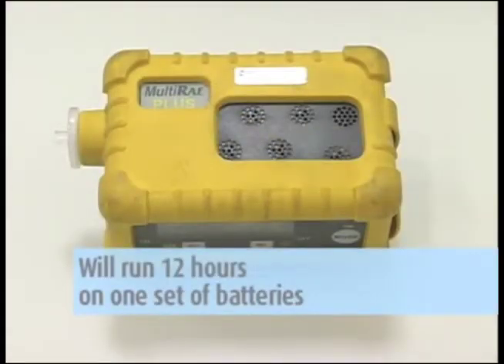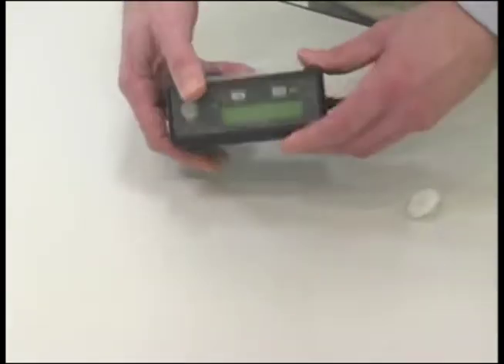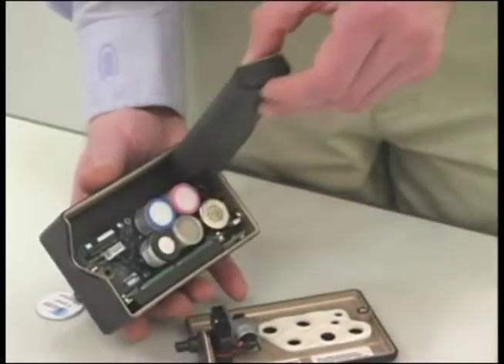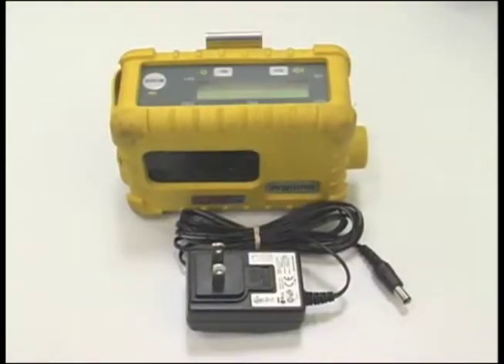The multi-ray will run approximately 12 hours on one set of batteries. To change batteries, remove the unit from the protective cover, remove the two screws on the back, then remove and replace the batteries. If requested, the unit can run on AC — Galson will send an AC adapter and a rechargeable battery.